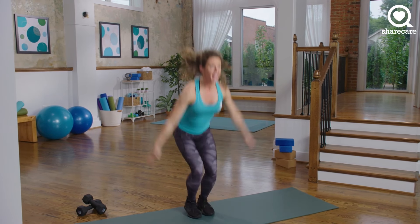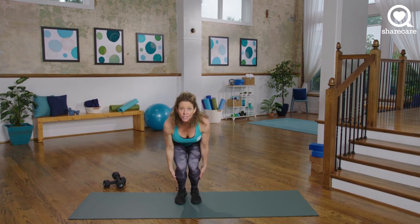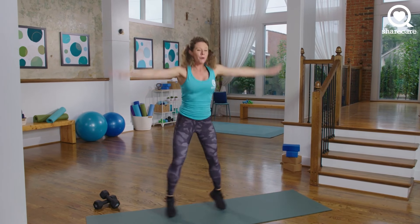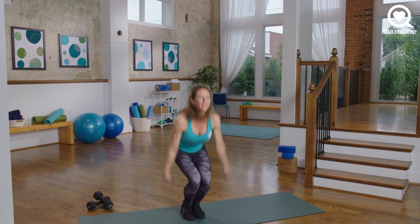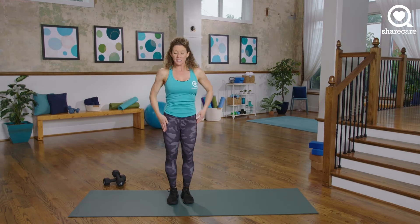10 seconds here. Another option if you want to take it up even more — full star jack. It is up to you: star jump or star jack. Keep going. 5, 4, 3, 2, and 1. Awesome work.